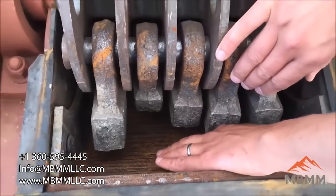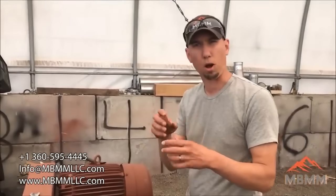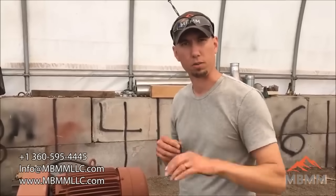Our hope is that we can grind up the brittle stuff — the glass, the rocks, some of the hard plastic — and the copper will roll up into little balls, or we'll actually be able to strip the copper wire from the insulation, and we'll liberate all that. It'll all go through the screen and then it'll separate out.